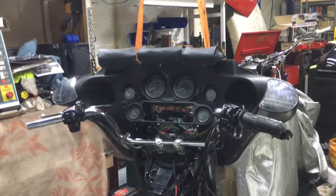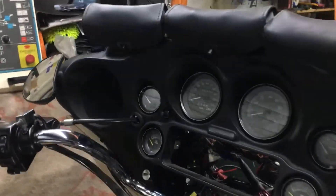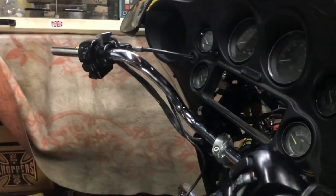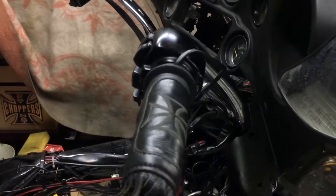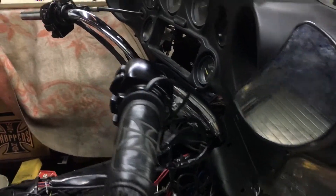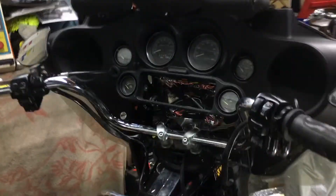Here we are — Chromeworks sweeper bars, especially for baggers, will fit soft tails as well. As you can see, beautiful pullback here. If you look at that compared to a stock bar which comes straight up, your hands are here — gives you a lot more pullback. Very cool bars, we've sold quite a lot of these.